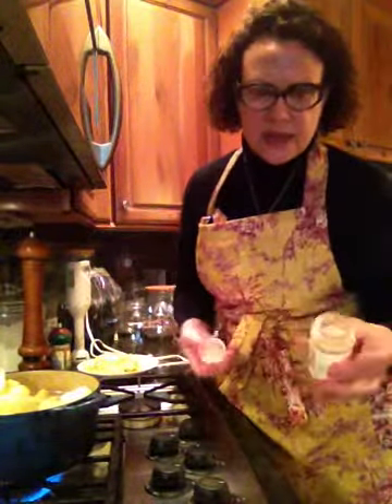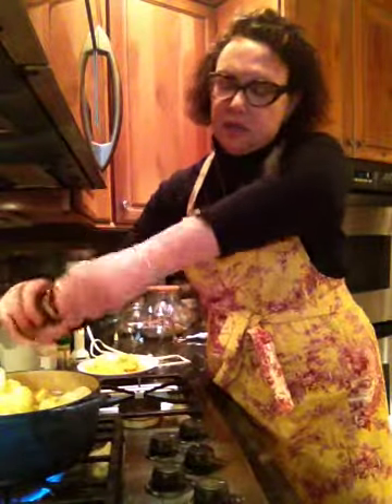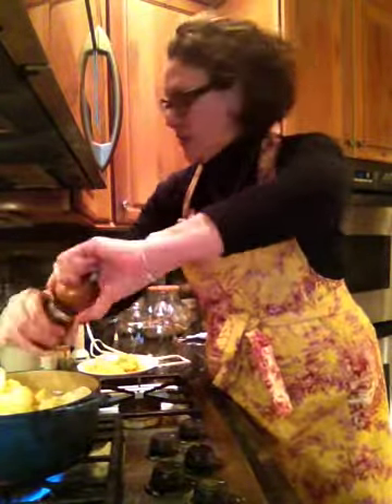A lot of our thrift stores do such good work. Our thrift store actually supports our local food bank, so you can really feel good. Not only are you getting a bargain by going there, you can feel good doing it because you're supporting a great organization.